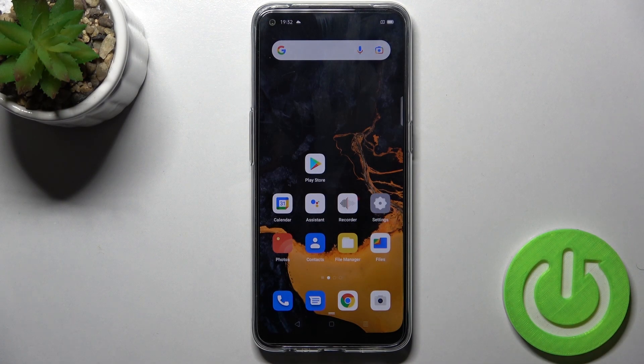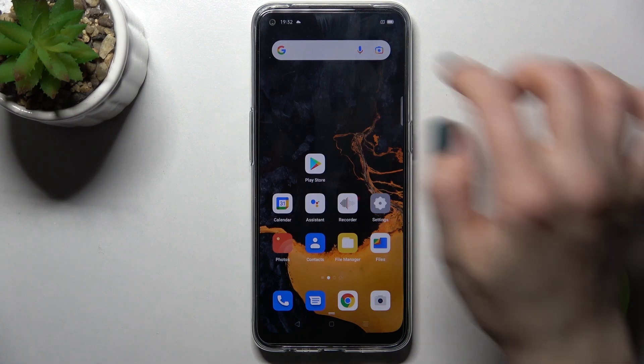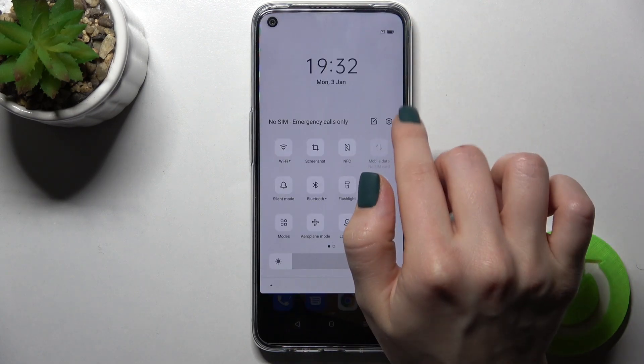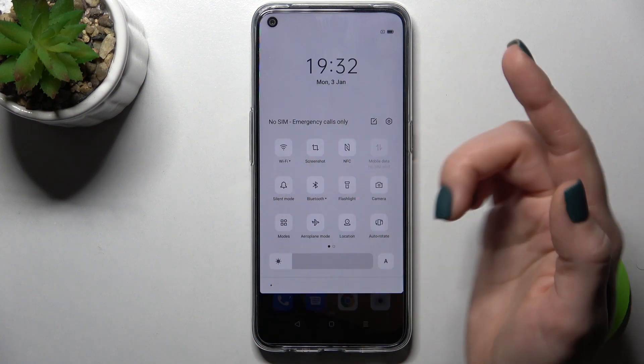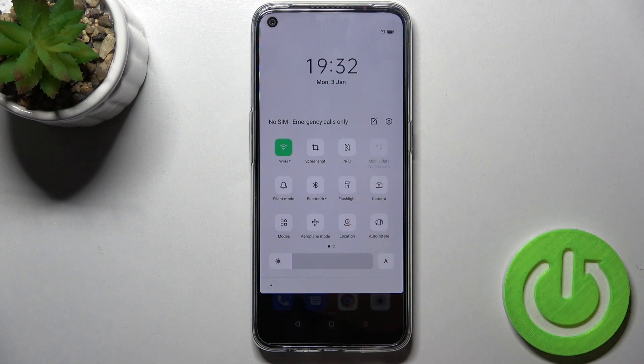Welcome. In front of me is the Oppo A53s, and I'll show you how to connect to Wi-Fi on this device. First, you should go to the notification panel. Here, in the upper left corner of the panel, you'll see the Wi-Fi icon. Just tap on the icon once to turn on the Wi-Fi on your new device.